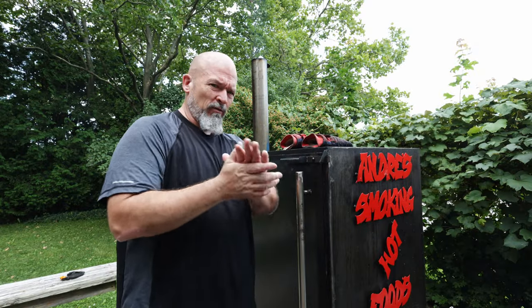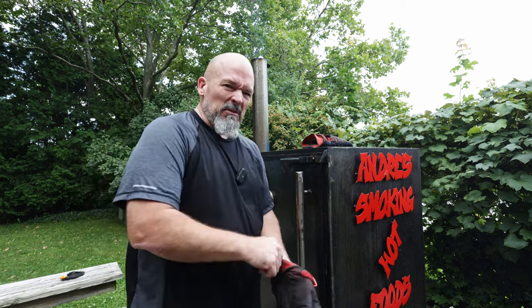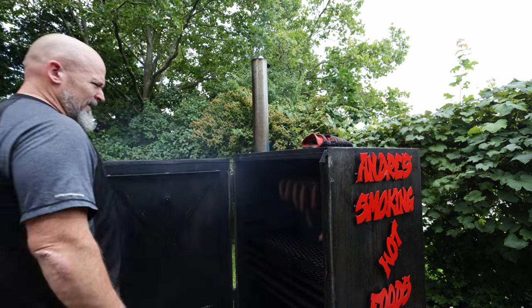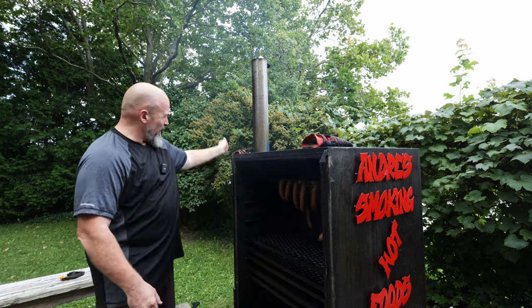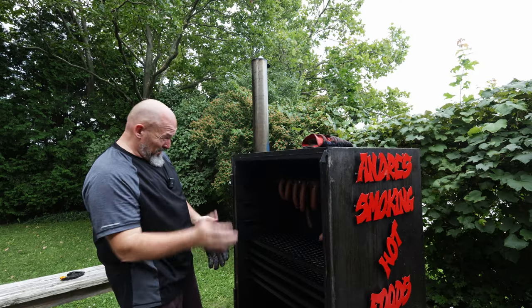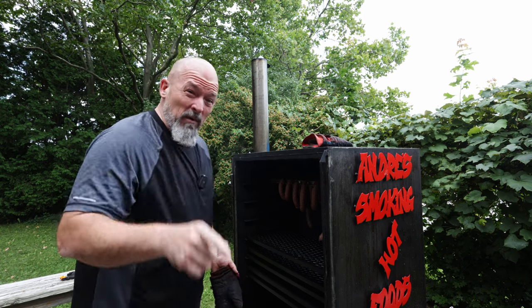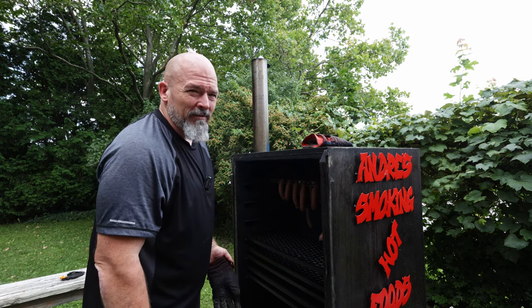We're back, it's just over an hour. I've been running it at 210–215°F, which is right where I want it. They're not done yet but they're looking fantastic. I'm going to finish these off — next time you see me we're going to be inside tasting these beautiful sausages.